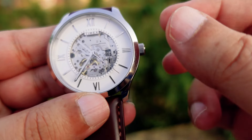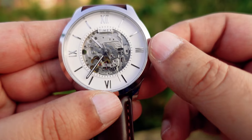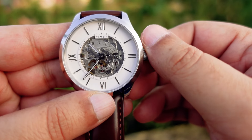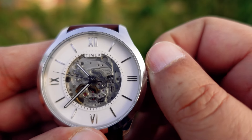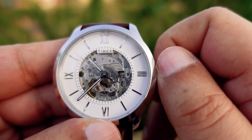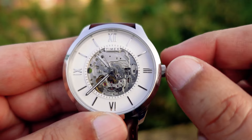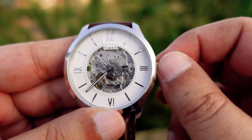The weight is 76 grams. Talking about the crown, this automatic watch also has hand winding. Once you completely do the winding, you will get 40 hours of power reserve — meaning even if you don't wear the watch, it will still continue to work for 40 hours at least.